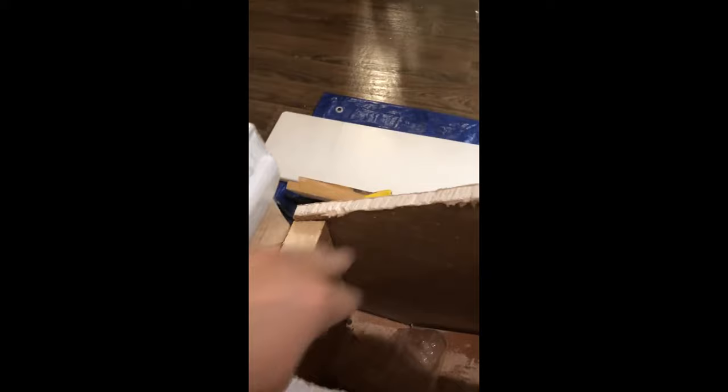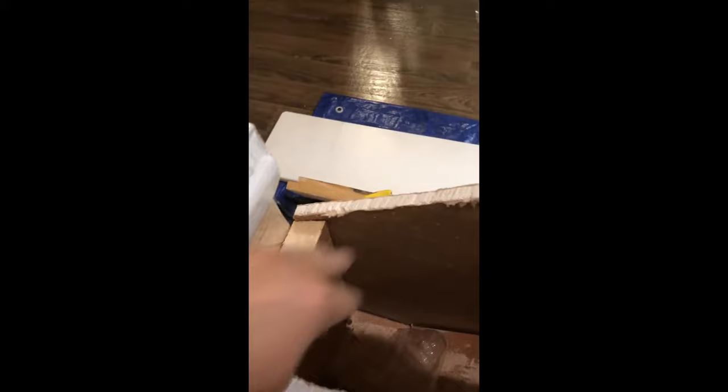I screwed the post from here — three screws from this post, one screw from this side, one from this side, and one from this side. It's pretty stable. I also cut one sample of the handrail.